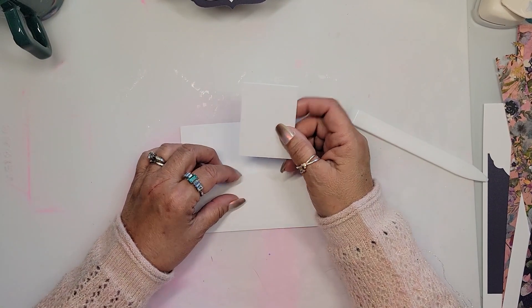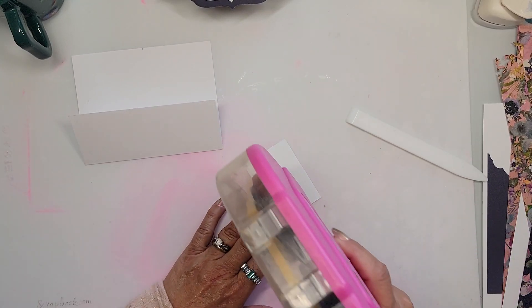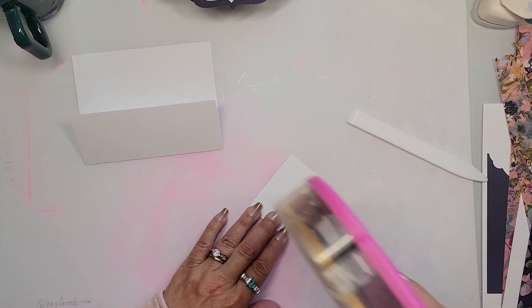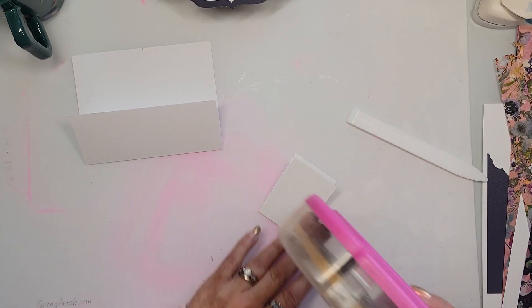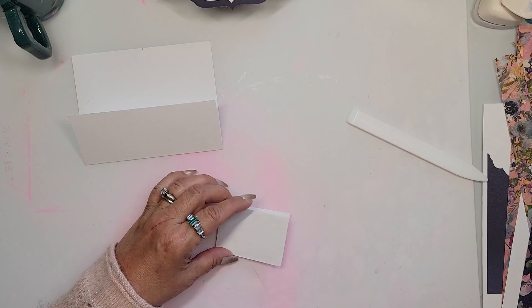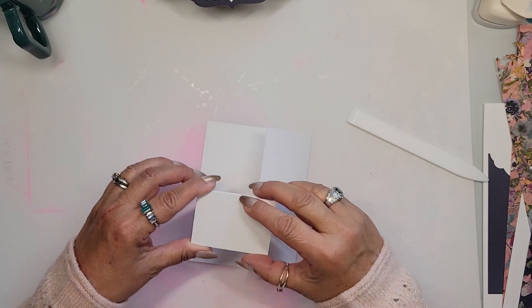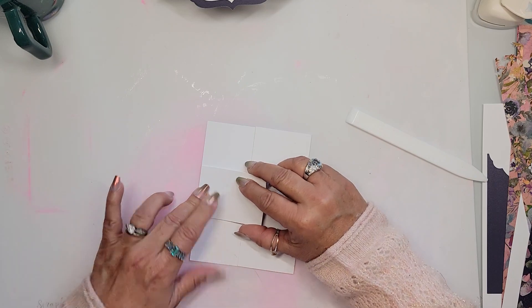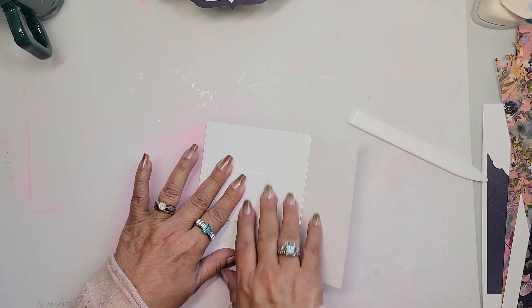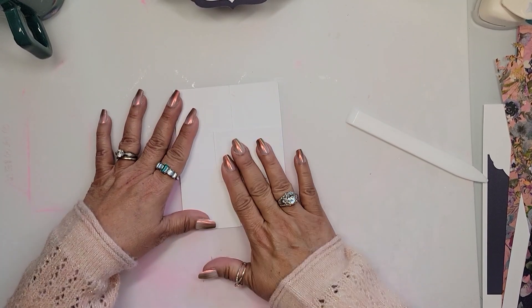Now we have both pieces together and we're going to attach them. I'm going to use tape — you can use glue just as well — just in case I need to change my mind. I put a little spot in the middle, line up the tick marks, and put that on the edge nice and straight. We lift this up, otherwise we'll literally glue our card closed — that would be counterproductive. And now we have the base of our card. Now we're going to start making it pretty!